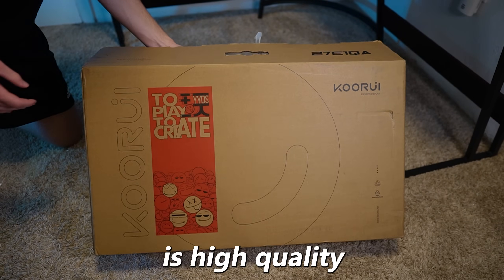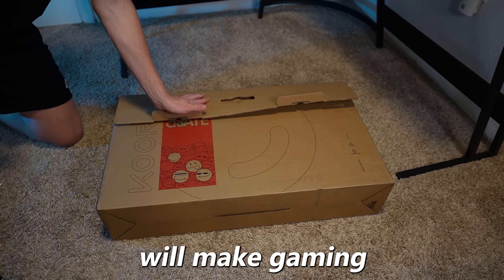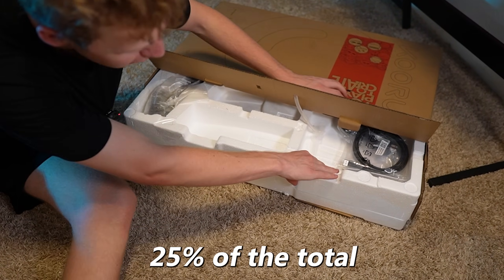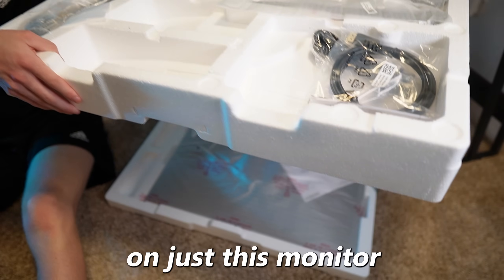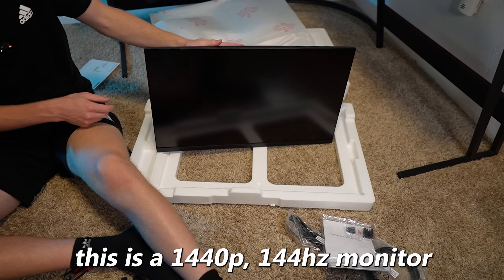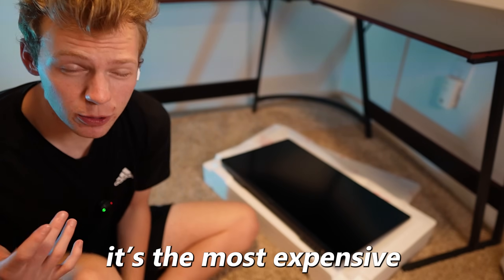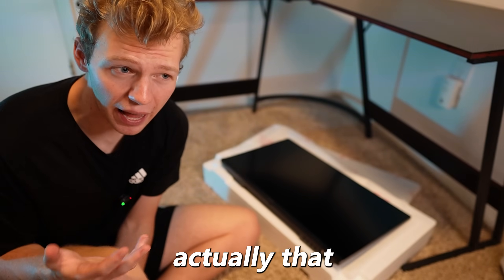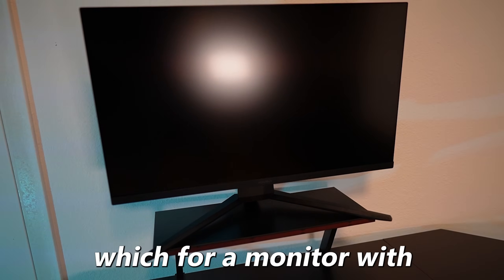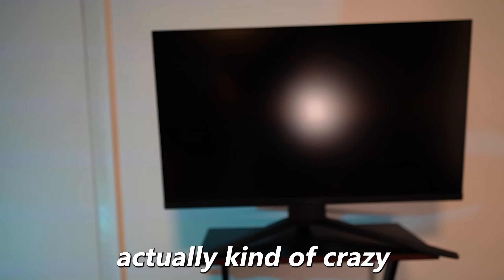So next is one of the most important parts of any setup — the monitor. Making sure your monitor is high quality and has a high refresh rate will make gaming so much more enjoyable. That's why I spent over 25% of the total setup's budget on just this monitor. This is a 1440p 144Hz monitor, but just because it's the most expensive part of this setup doesn't mean it's actually that much money — it's only $140, which for a monitor with these specs is actually kind of crazy.